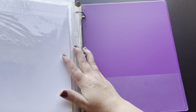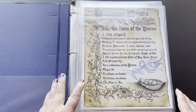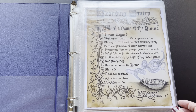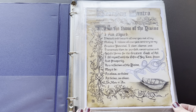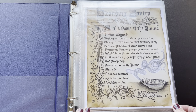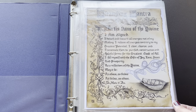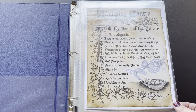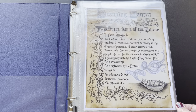So that is the binder with all of the guides and deity in there. And the last binder I have here is more grimoire style pieces. The first one here is a cleansing mantra: "In the name of the divine, I am aligned. I detach and discard all energies not of my making. I release all energies contrary to my greatest potential. I clear, cleanse, and transmute them to purified, constructive, and helpful forms for the greatest good of all. I fill myself with the gifts of joy, love, peace, and prosperity as a reflection of the divine. May it be as above, so below, as below, so above, so mote it be."